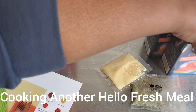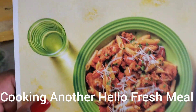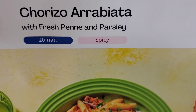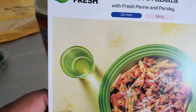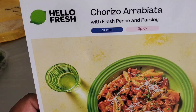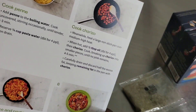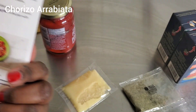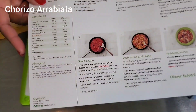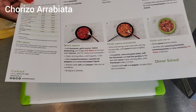That's all our ingredients. This is chiroza arrabbiata — another 25-minute meal, quick and easy and spicy, with fresh penne and parsley. I'm also going to pair it with some garlic bread. I love how Hello Fresh gives you simple instructions — this has six steps, 20 minutes, and dinner is solved.